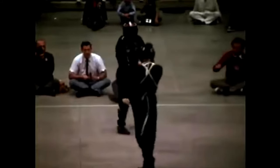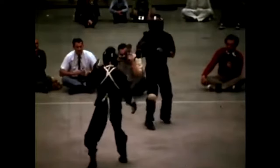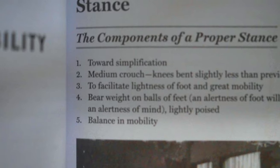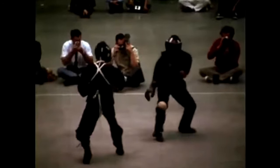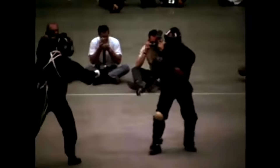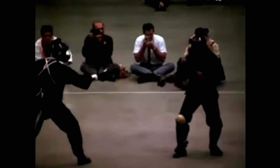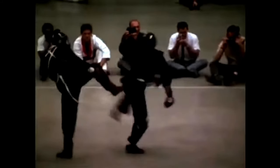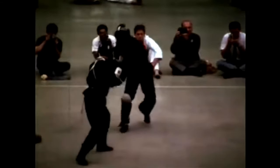Now they're back up sparring again, and he's still performing his art. He gets back into his stance — the on-guard stance. He's mirroring his opponent, and he lifts up his leg just to stop that kick from coming.